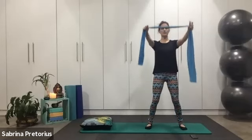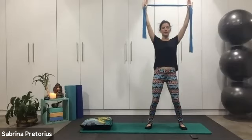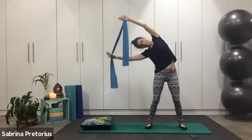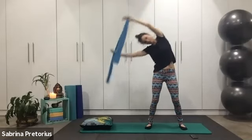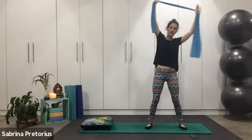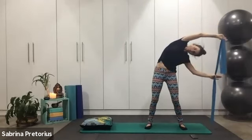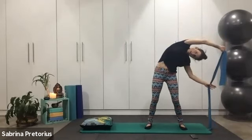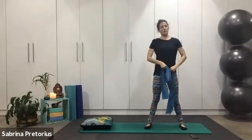Standing just a little bit wider now. Take a deep breath in, lifting your arms, keeping your shoulders down. Inhale, over into the side bend. Exhale, lift up. Minimal tension in the band — leave the hip behind. Breathe in, and exhale.